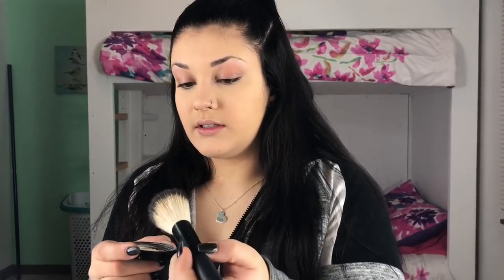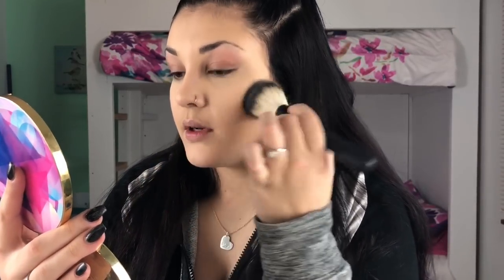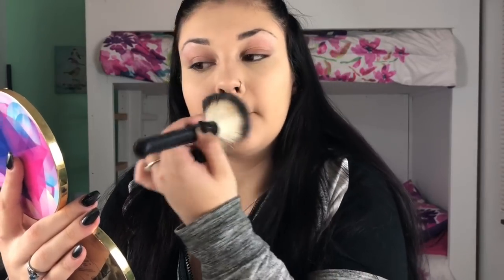After you have set your face, I'm going to take this Morphe brush — it doesn't have a number on it, but it came in the same set as the brushes from my last video. I'm going to take some more of the Translucent Setting Powder, dump it into the lid, take the brush, get some on it, tap a little bit off, and use it to set the rest of my face. You don't want to swirl — you just want to pat. So I'm just patting like this all over my face.